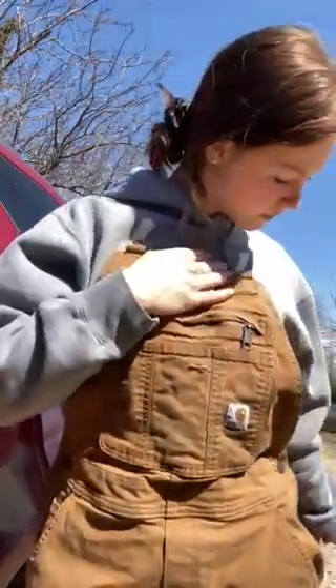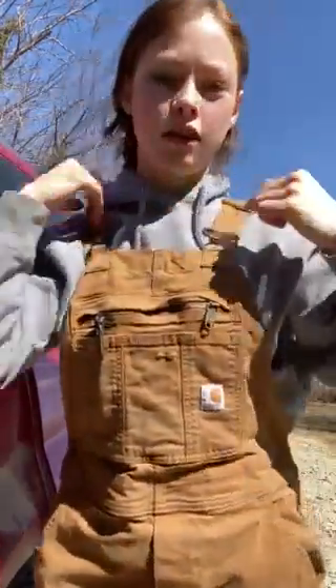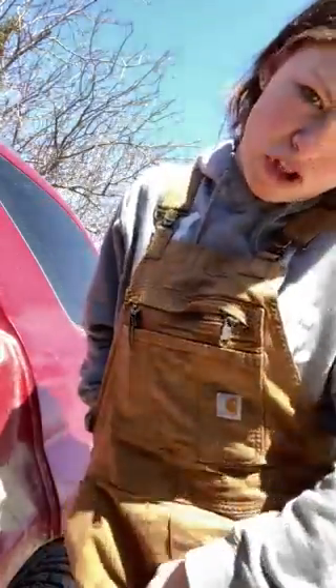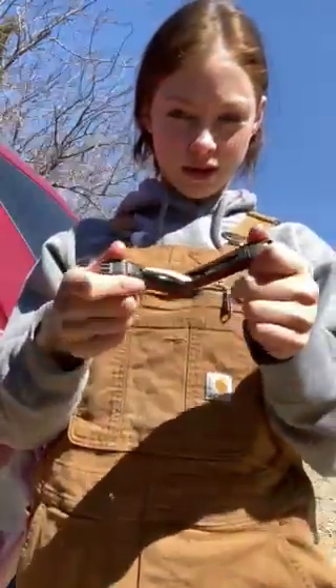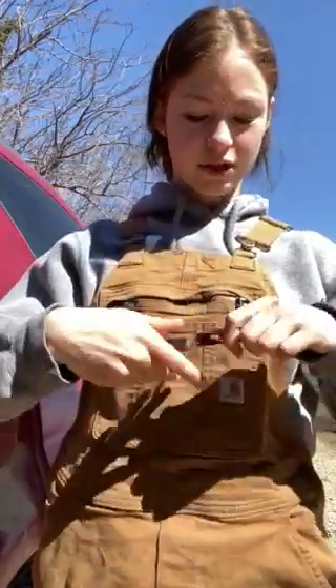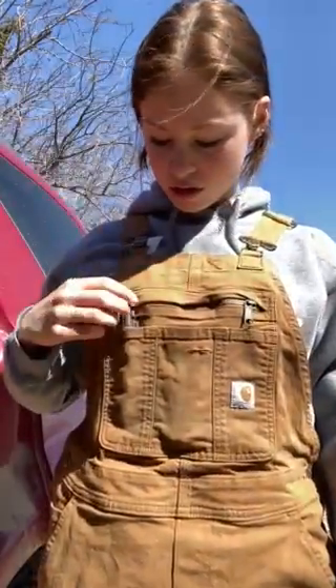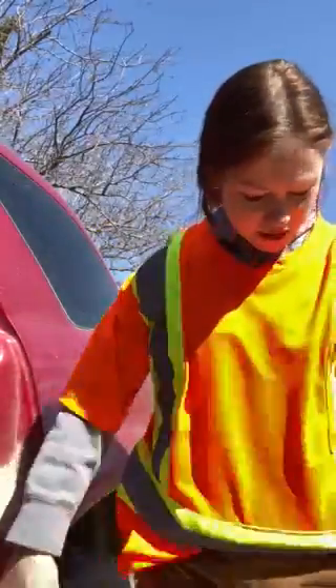Then you got your buttons. In my coveralls I keep a utility knife so I can cut bags open or tighten something — it's always good to have a knife or utility tool with you. I also have a pen in case I need to write anything down.